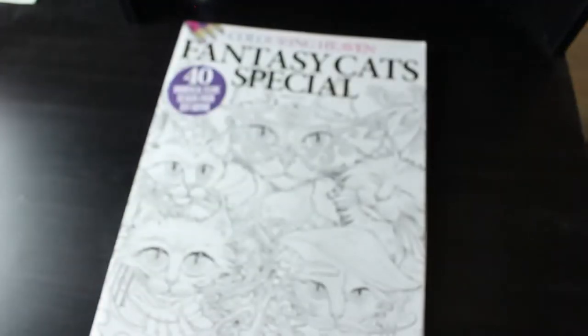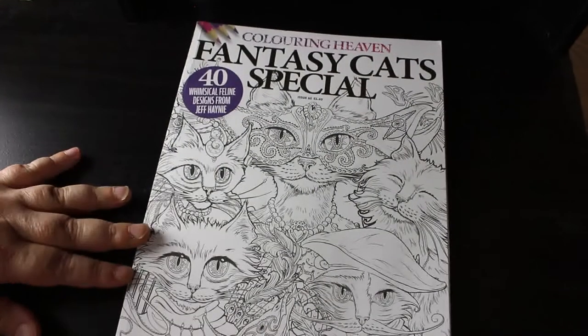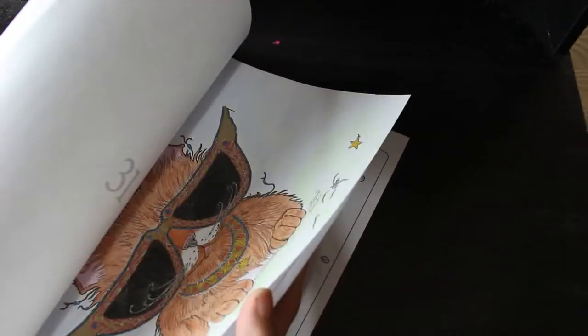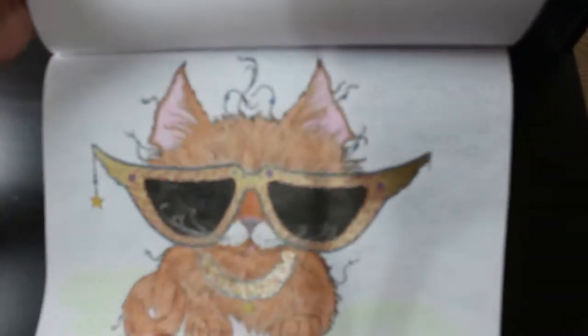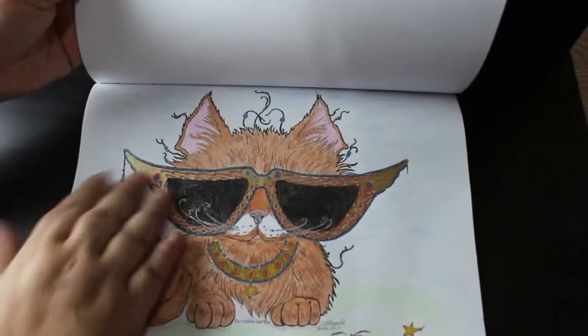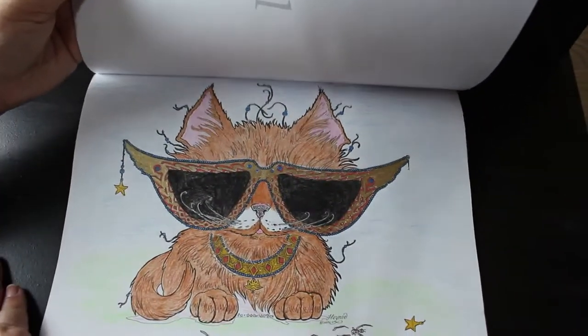Back to more animals — Fantasy Cats by Jeff Haynie. I think they're fantastic and some of them are amazing. I'm not a big colorist of cats and animals, but I did this one — I love this little guy with his sunglasses. I gave him gold trim and a gold necklace with some jewels. I quite like that one and I will do more in this one.